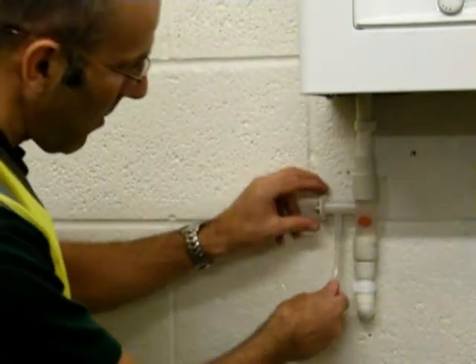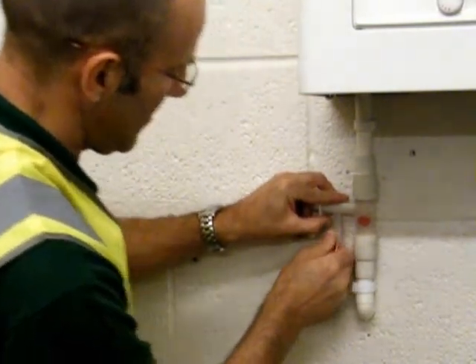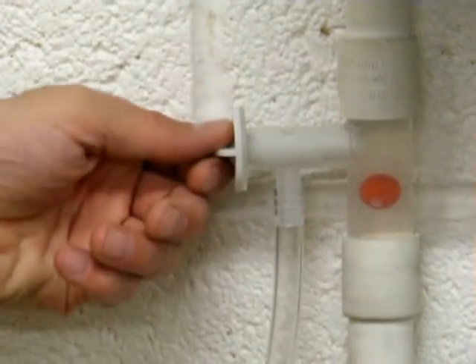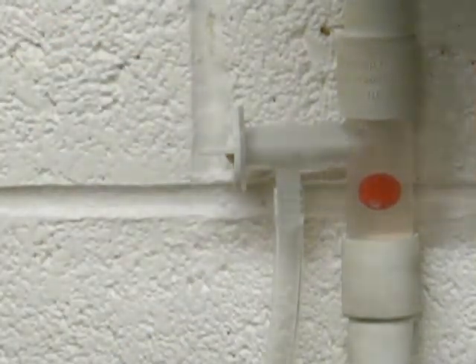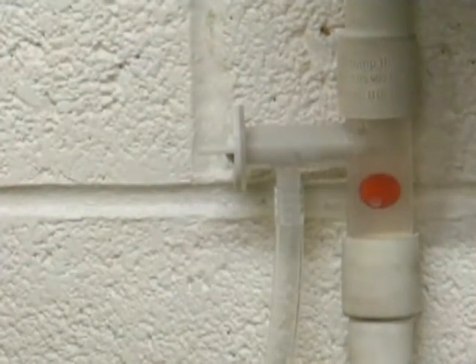We have to apply the hose to the tail. Once the hose is attached, we turn on the tap, and the condensate drains into a bucket or a receptacle, allowing the boiler to carry on working.